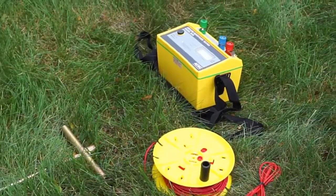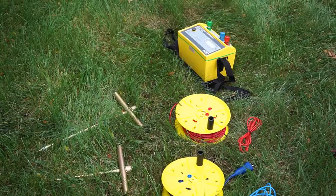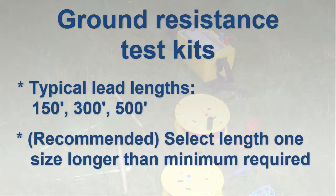Ground resistance test kits are available from AEMC that include the measurement instrument, the auxiliary electrodes, and leads. Lead lengths provided in these kits are 150 feet, 300 feet, and 500 feet. We suggest selecting a ground resistance test kit with leads at least one size longer than your immediate need — so if 150 feet is required, a kit that includes 300-foot leads will provide a good margin of safety.